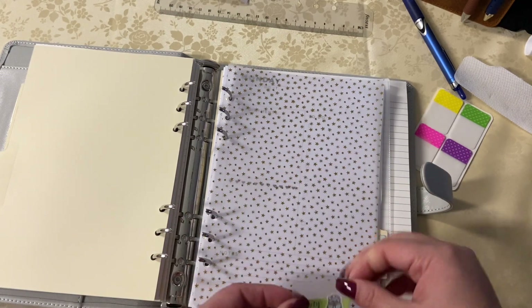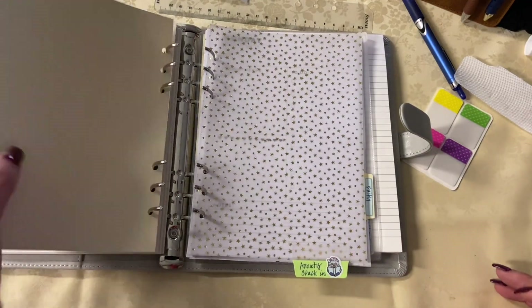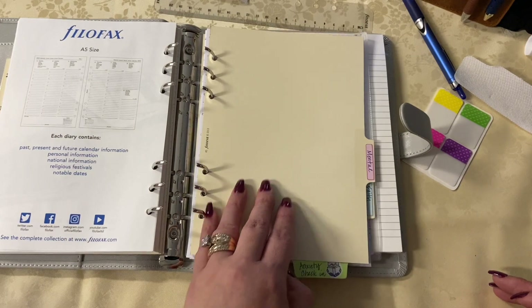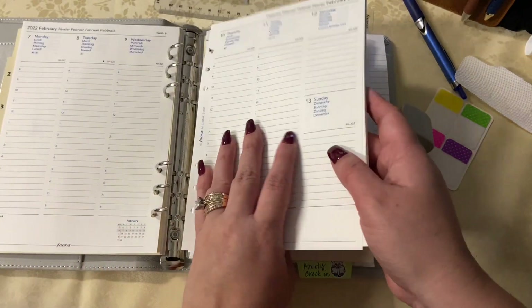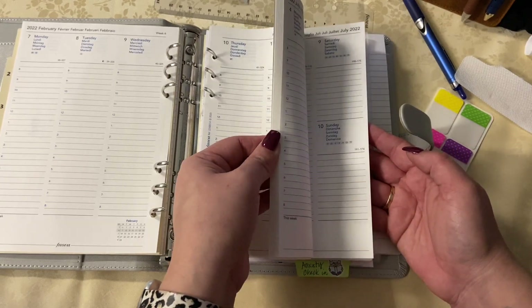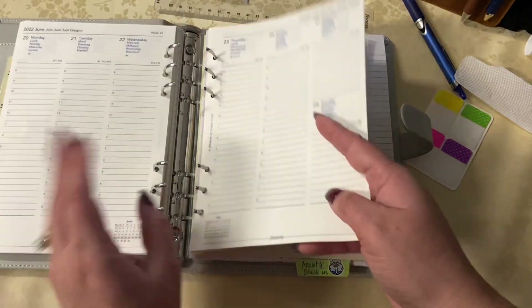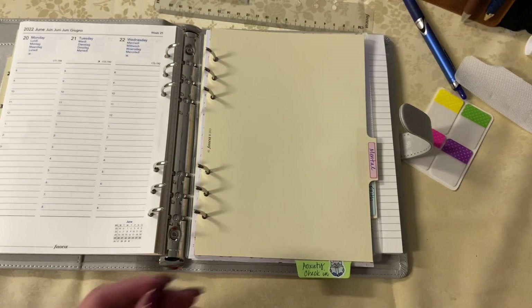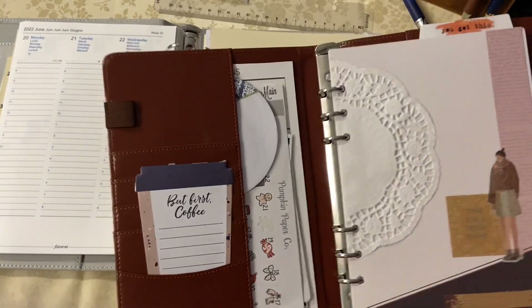I really love that I've already had all of the different A5 setups. A5 rings are really good for a home management binder, good for topical use like faith or work. Could it be my main planner? Never — I don't think rings could ever be my main planner anymore. I think I'm just a bound girl for my main planning, but rings are so good for reference and topical use.